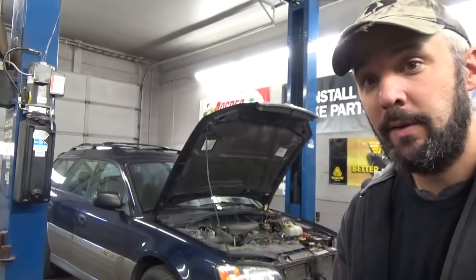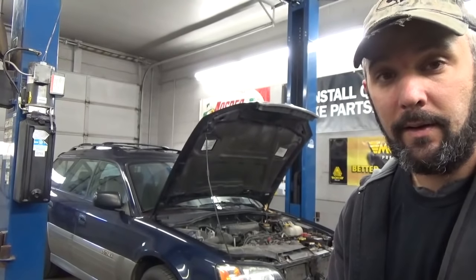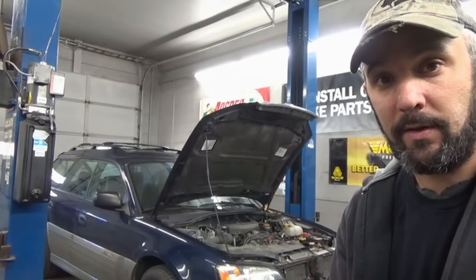Hey viewers, Eric O here. Got ourselves a 2003 Subaru Outback wagon. Check engine light's on, so let's have a look.